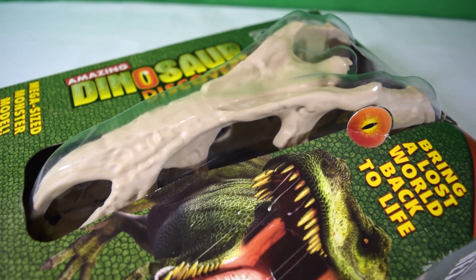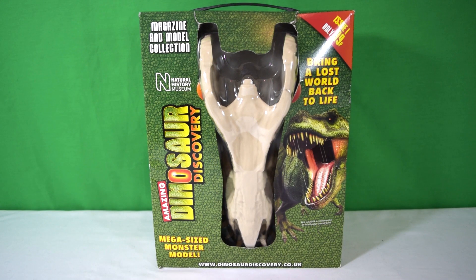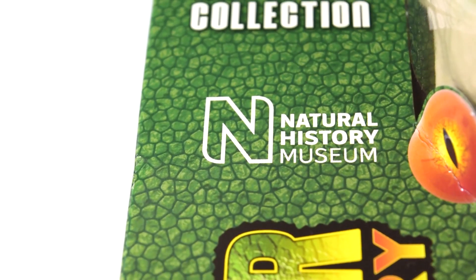Eventually you also build the outer skin for it. This reminded me of an old magazine called Dinosaurs published by Orbis — we have reviewed that on the channel, link is down below. Today we'll be getting this out of the box and taking a closer look. It's going to be published weekly and is made in association with the Natural History Museum.